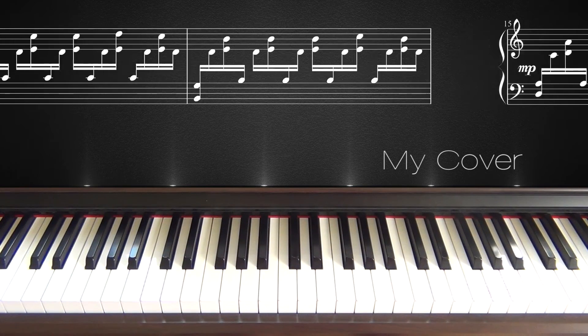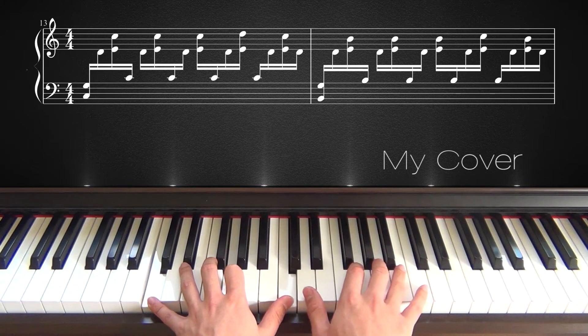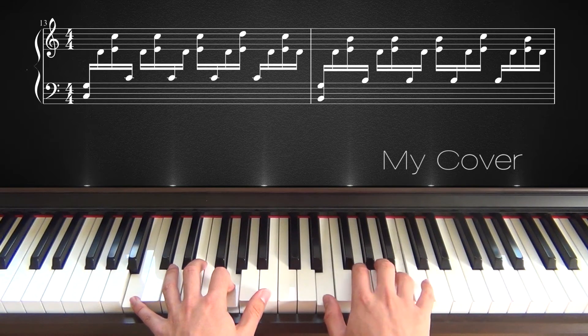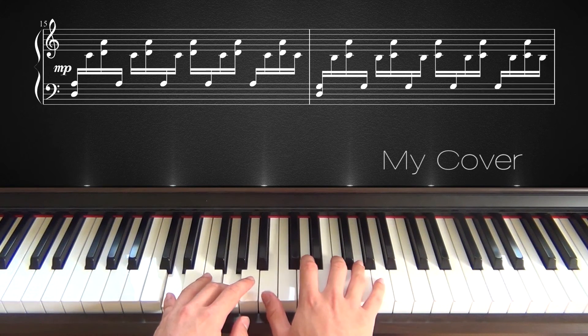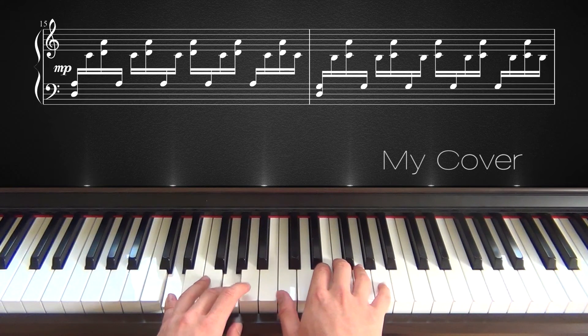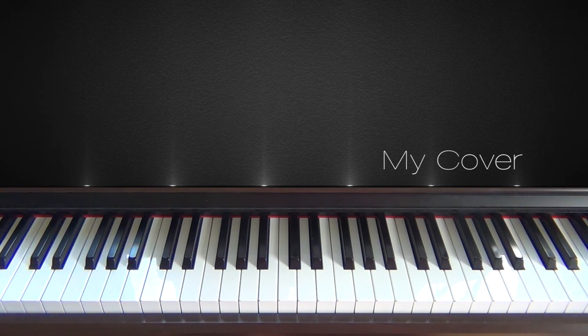Let's start again from the first repetition. Now I'll play the whole thing for you once slowly and then one time at normal speed.